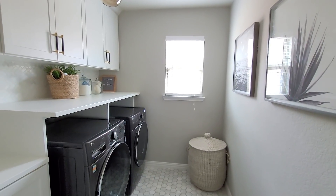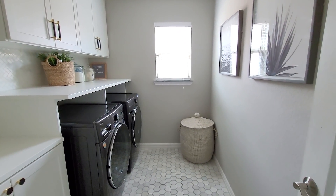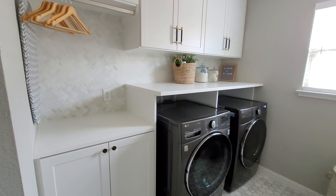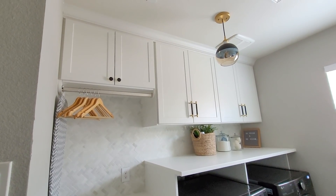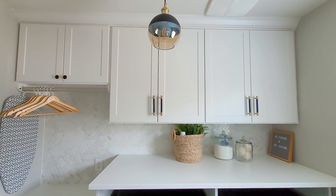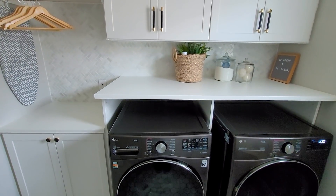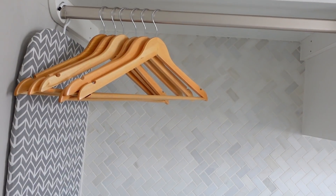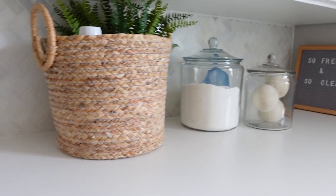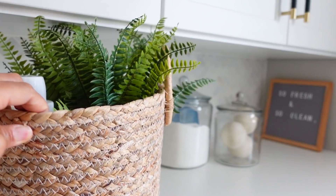After adding the decor, the room was finished — here is the transformation to my dream laundry room. Because I had that white and black theme with the white cabinetry, white backsplash, and dark appliances, I wanted to add some gold, brown, and neutral natural colors for dimension. I got these wooden hangers which really pop against the herringbone backsplash and contrast nicely with the silver hanging bar. I also brought in natural textures with a basket for laundry supplies, and added a plant — I feel like every room could use one.